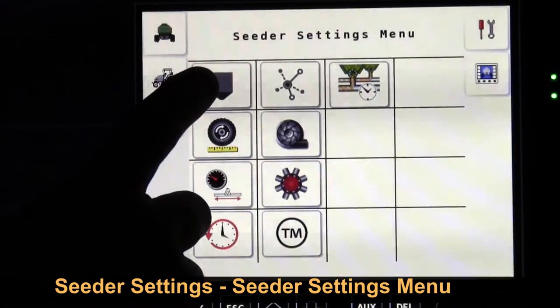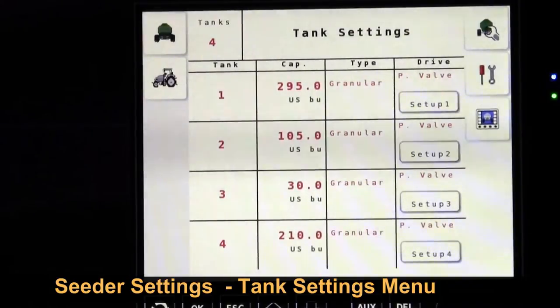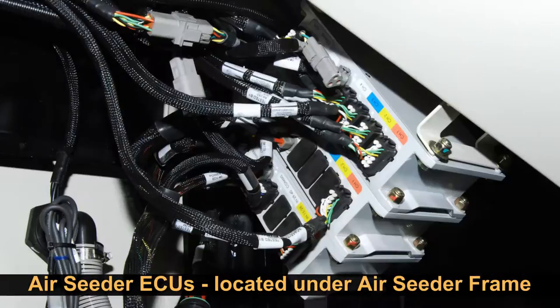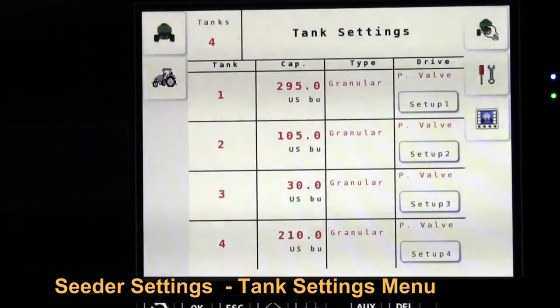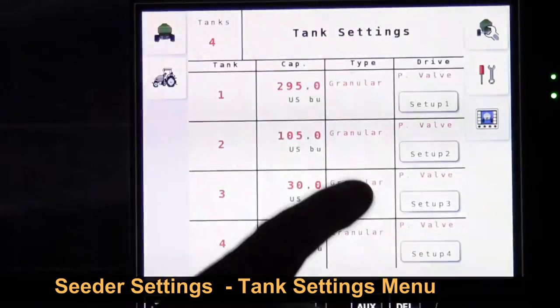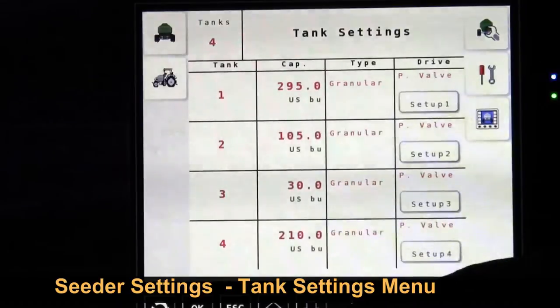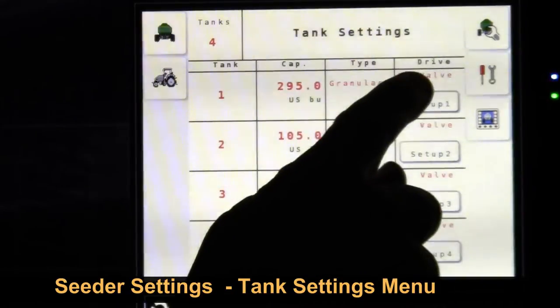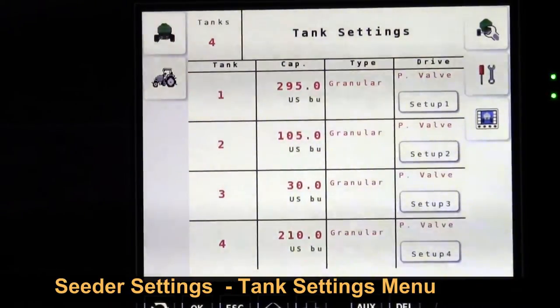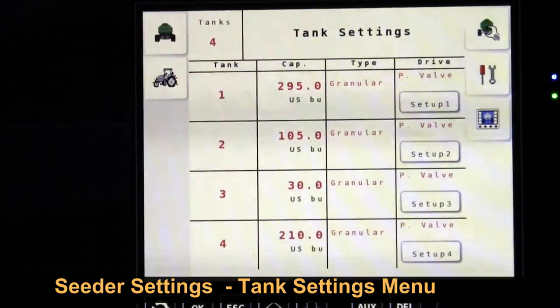We can touch the wrench in the back of the air seeder — top left corner — then bring up another menu and touch the back of the tank. If this is a system that has never been configured to that individual ECU on the tank, you may have to come in and put the sizes of the tanks — enter the capacity in US bushels. Then you have to select granular, liquid, or an entry type, and whether it's a proportional valve or linear actuator. All of your 7000 series carts will have the proportional valve drive type.